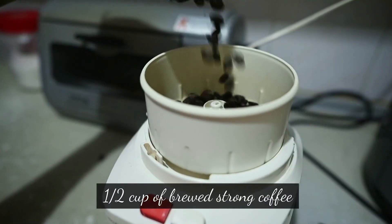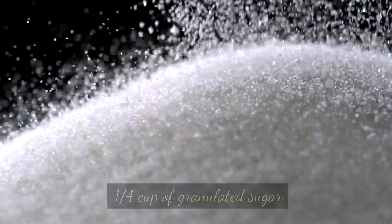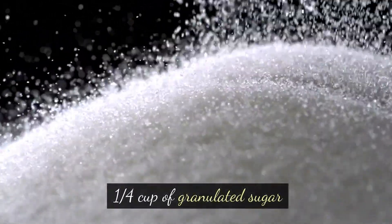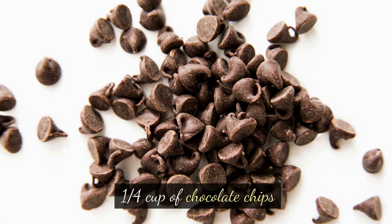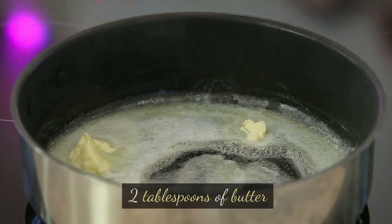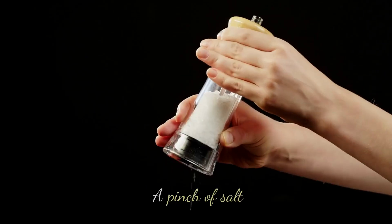Ingredients: 1/2 cup of brewed strong coffee, 1/2 cup of heavy cream, 1/4 cup of granulated sugar, 1/4 cup of unsweetened cocoa powder, 1/4 cup of chocolate chips, 2 tablespoons of butter, 1 teaspoon of vanilla extract, and a pinch of salt.